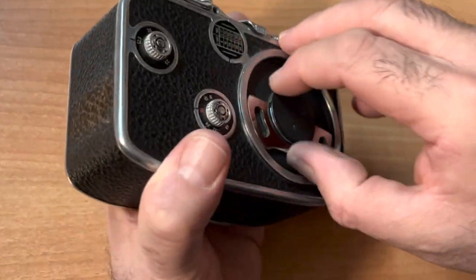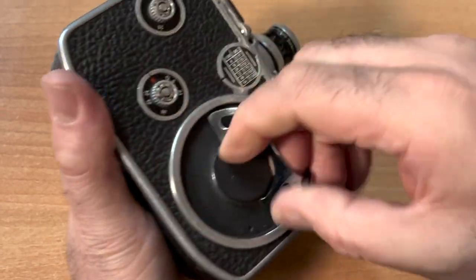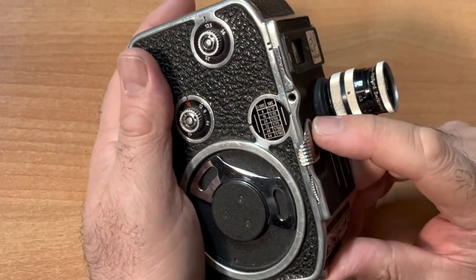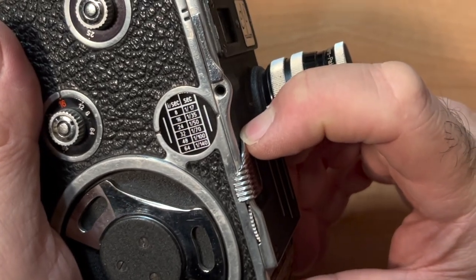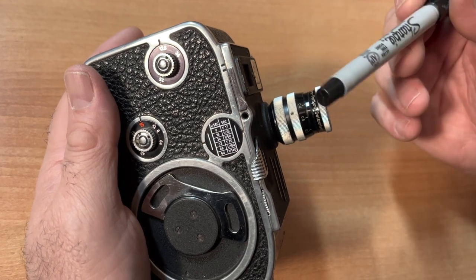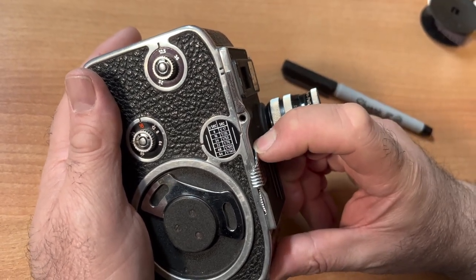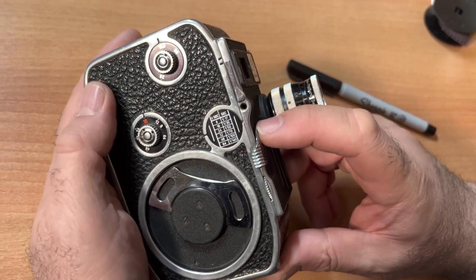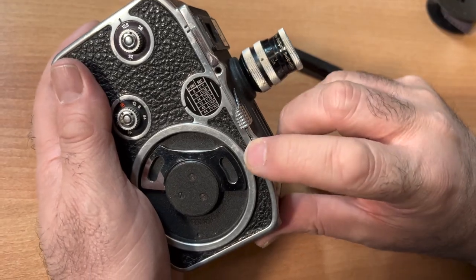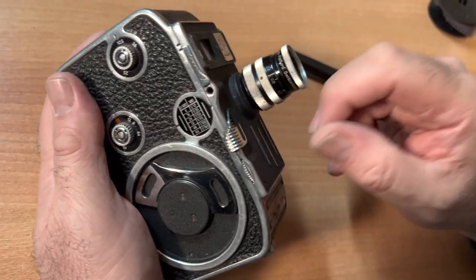Here's your winder — you wind your camera. There are no batteries in this camera whatsoever, and you can wind your camera until it stops. Here is your shutter button. There's also a little lever here that lets you lock your shutter so that it doesn't accidentally get pushed if it's in your camera bag.